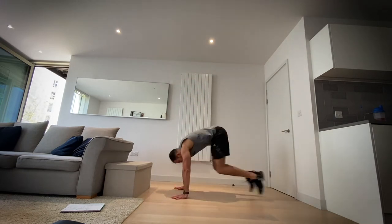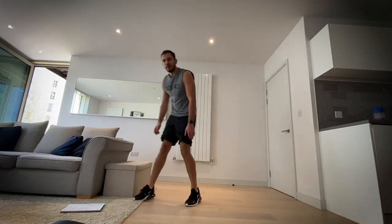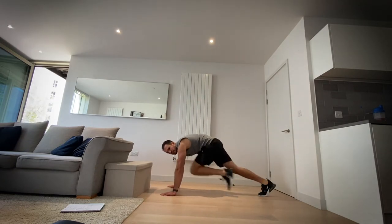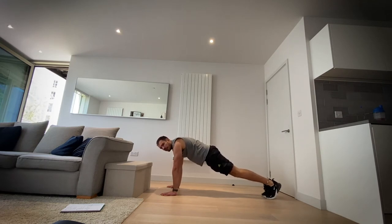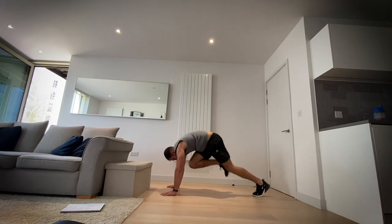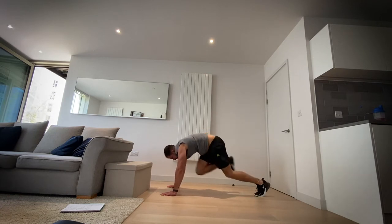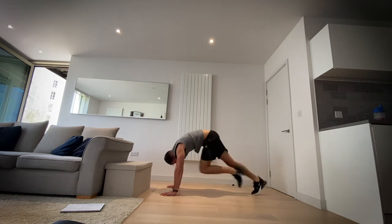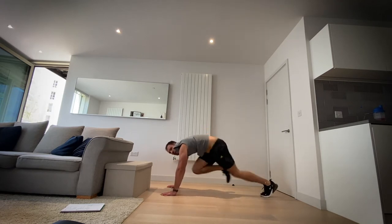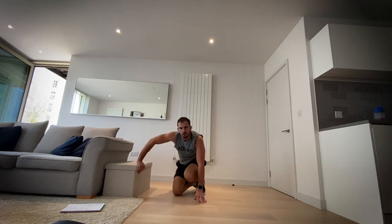Four, three, two, one and rest. Okay, next up mountain climbers — plank position, shoulders over the top of your hands. We're going to drive our legs forwards like so. In three, two, one, let's go. Four, three, two, one and rest. Good job.